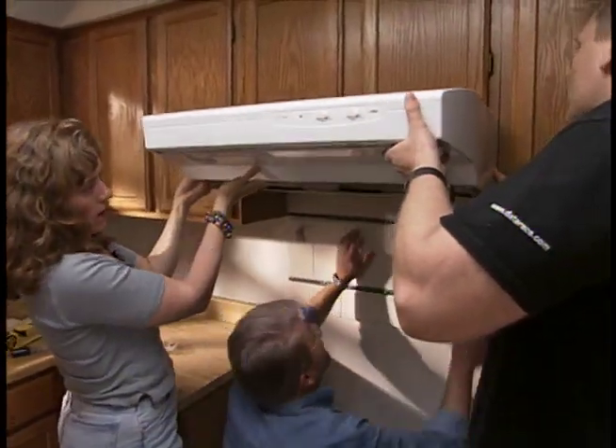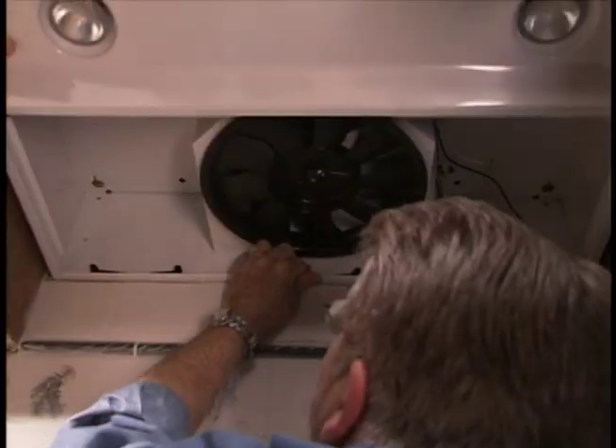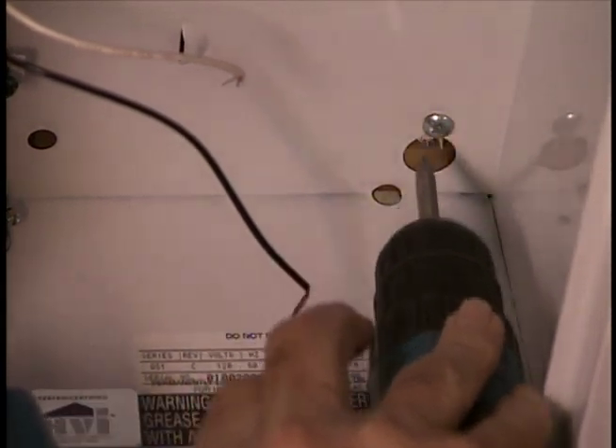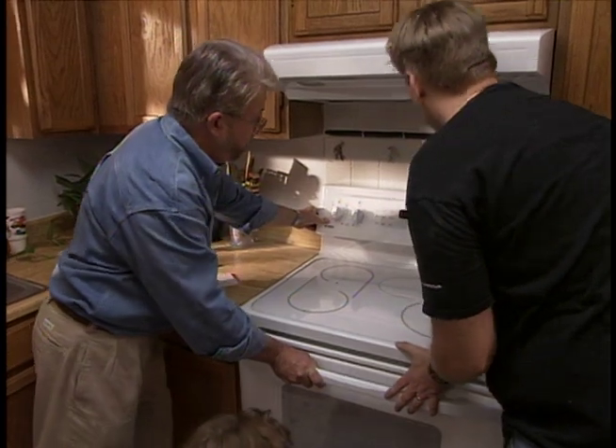Once the grout is dry, we're ready to install the new range hood. We feed the wires through the back, hold it in place, and it's the final step of the process — putting the new range hood into place. Beautiful.